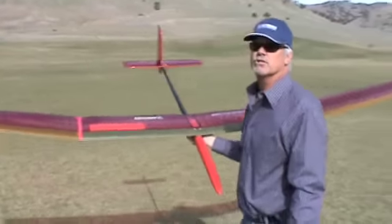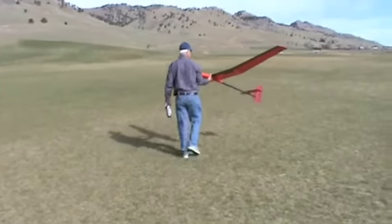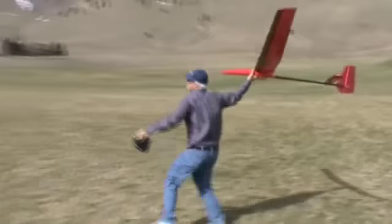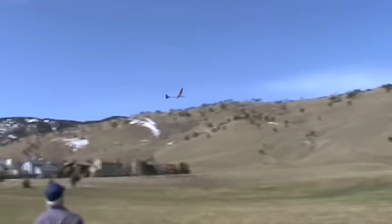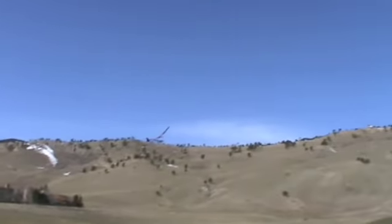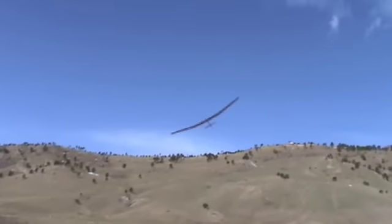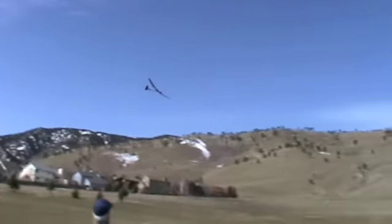So we're just doing the first launches this morning. Not bad for a first launch.